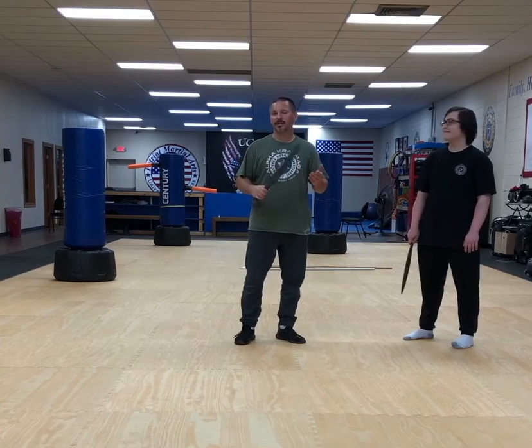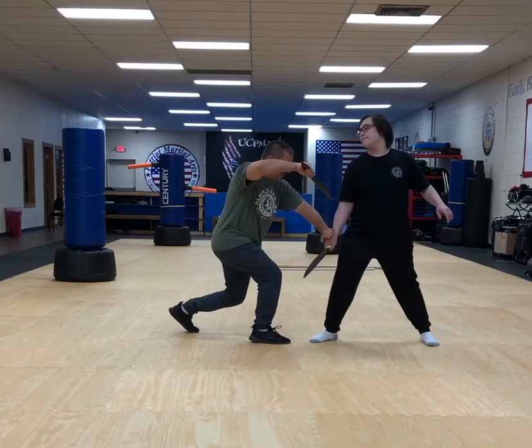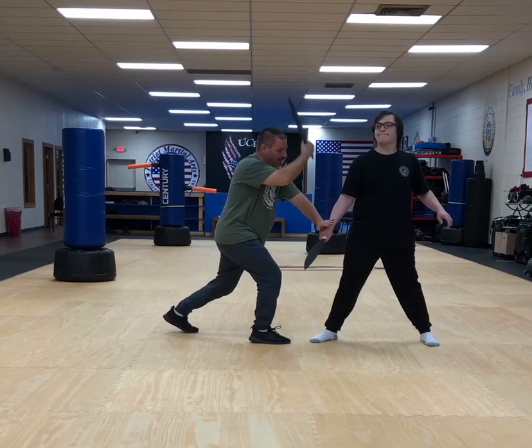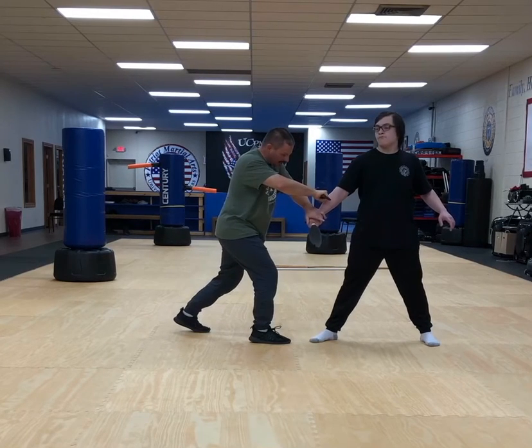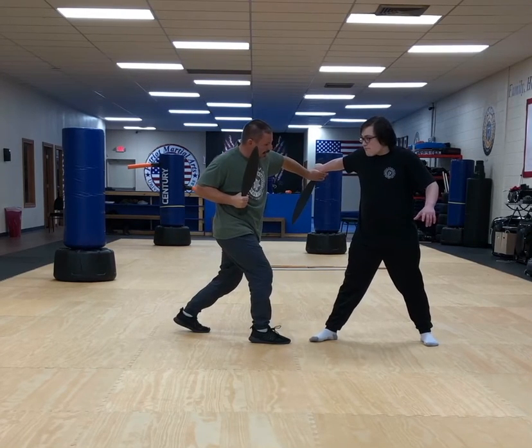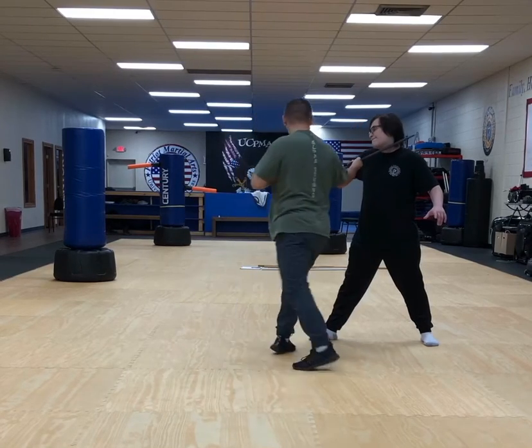Next counter is going to be the pressing block for angle number four. So as he's cutting across with angle number four, I'm moving in, pressing down, and this is cutting across his arm. I'm hitting with the middle of the brawn so I can slice through. As it slices through, I can push that out to the side, and then from here, cut the arm, cut the neck, hit the face, and on this side.